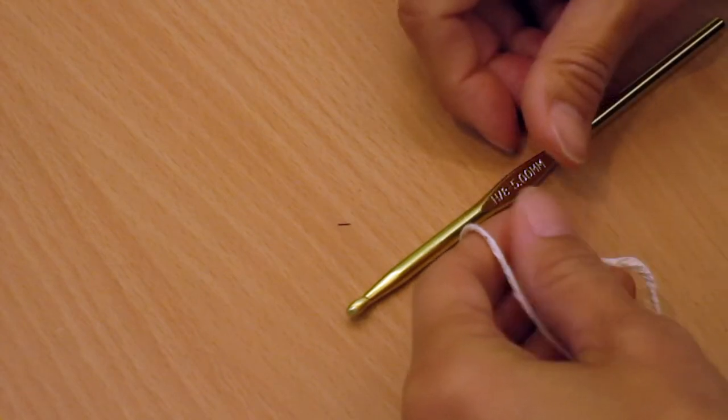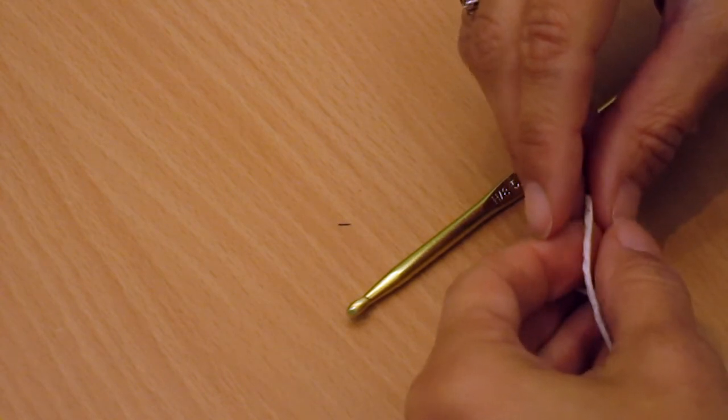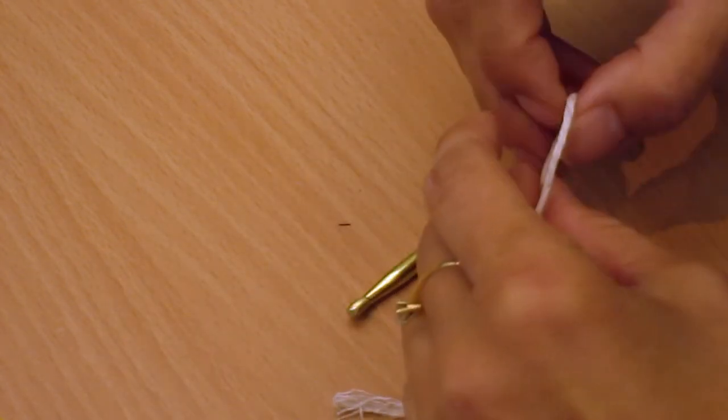Hello everybody, welcome to this introduction to crochet video, and thank you for joining us at the recent crochet workshop at Tenwood Library. In this video I'll just repeat the basic crochet skills we taught you in the workshop.